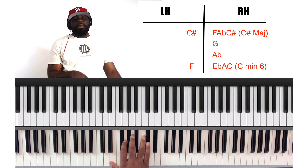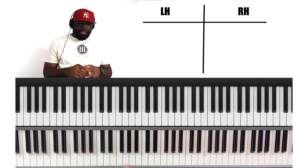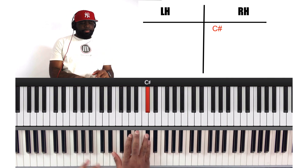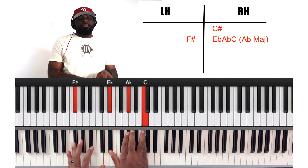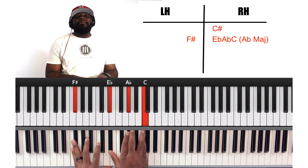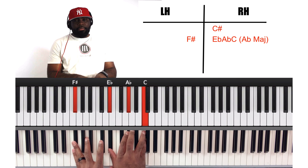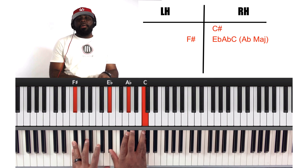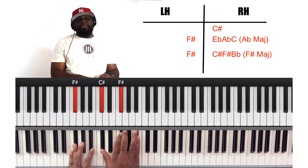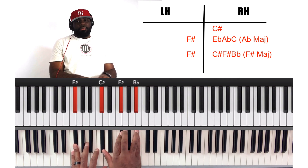Playing the melody — I use the melody a lot for passing notes. C sharp. We're going to land on the four, which is F sharp on the bass. On the right hand, we're going to land on A flat major: E flat, A flat, C. Then we're going to stay on the F sharp bass and land on the F sharp major chord — C sharp, F sharp, B flat.